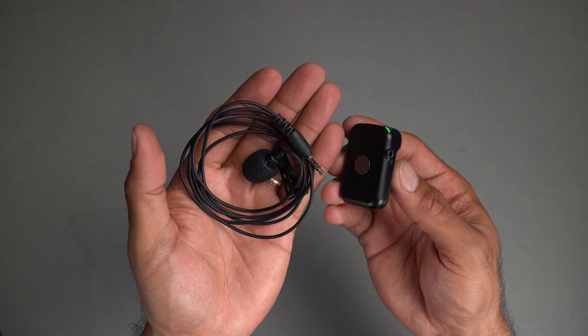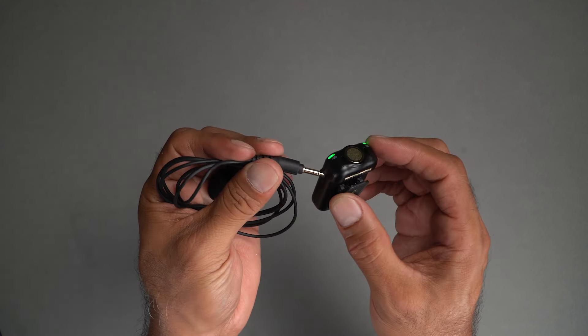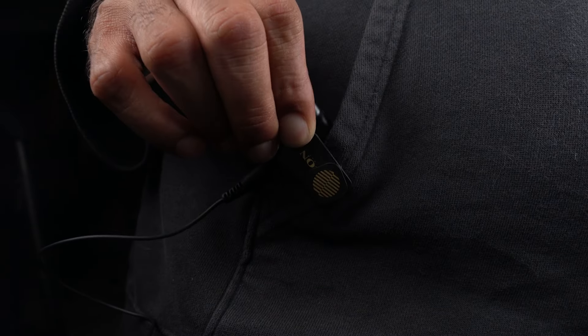Finally, if you prefer using a standard lavalier mic, you can easily connect it to the AirMic Pro transmitter. Simply plug the lavalier mic into the transmitter's 3.5mm input. This allows you to use your preferred mic while still benefiting from the AirMic Pro's wireless capabilities and advanced features.